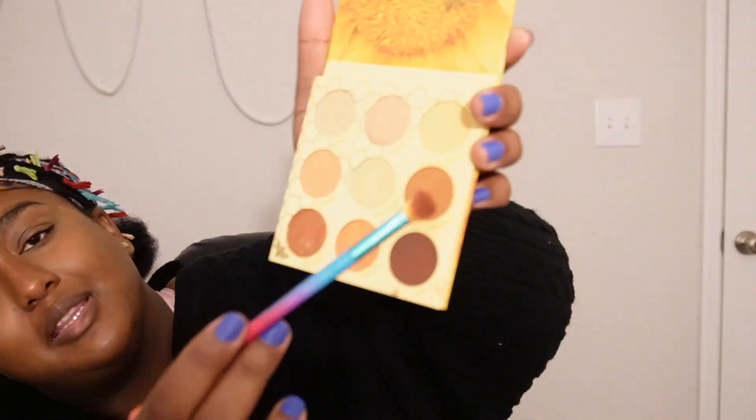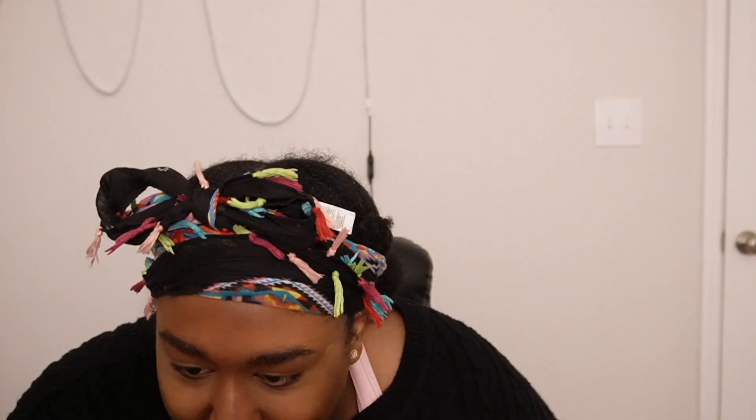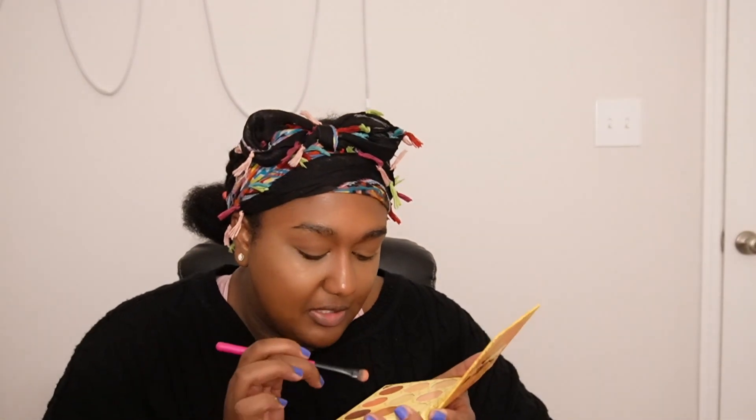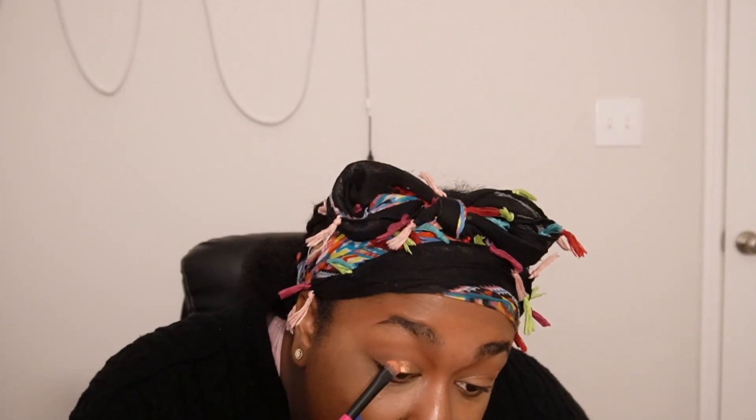Now we're gonna do just a little bit of eye makeup. This is the Mama Bee Wanna Be eyeshadow palette from Colourpop. This is a Real Techniques eyeshadow brush, number 42, and I'm just gonna go in with this shade — nothing too much. I want to add just a little bit of glitter. I'm going to go in with this shade called Beehive — speaking of Beyoncé, that is definitely a play on when she was in Austin Powers. And that is honestly it for the eyes.